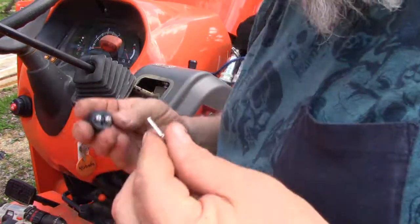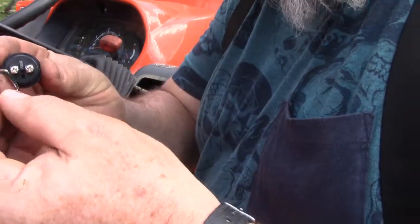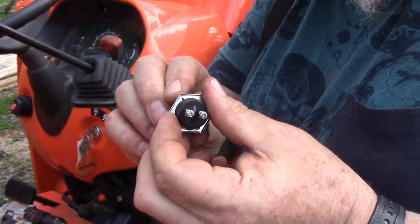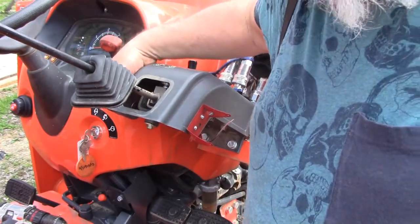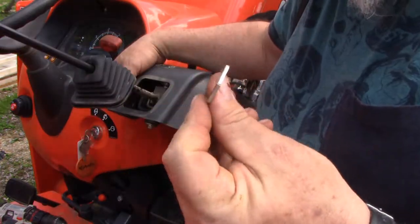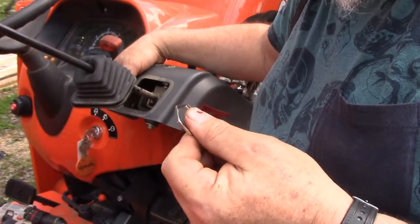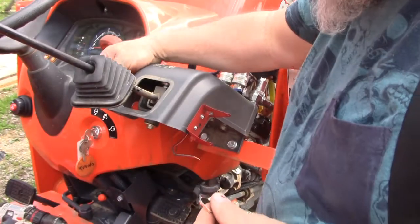It's very important that you remember this nut has to go on the switch. The switch is going to stick through. If we just stick this switch through the hole and then attach the wire to it and don't put this nut around the wire first, we're going to have a hard time. We're going to have to disconnect it and redo it again, and that's a real pain, especially if you're using a soldered switch.